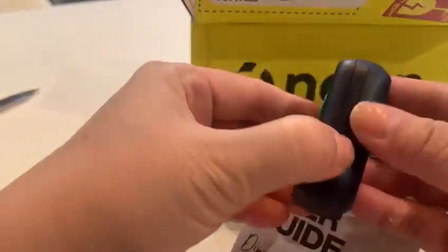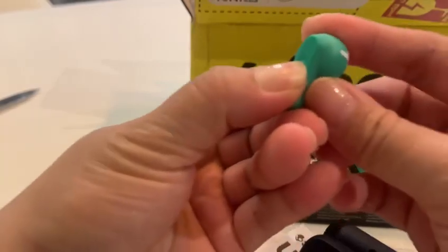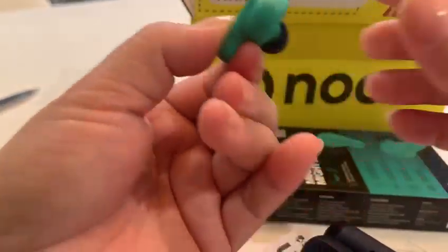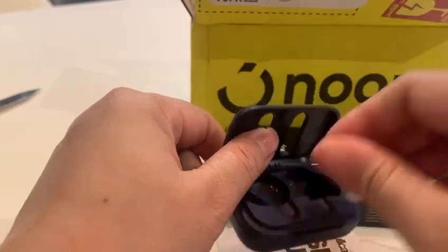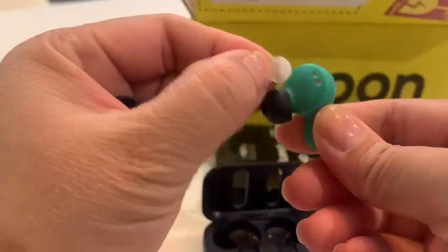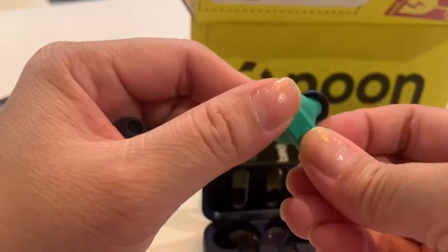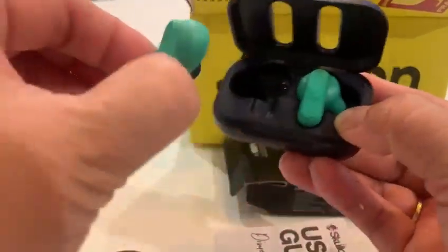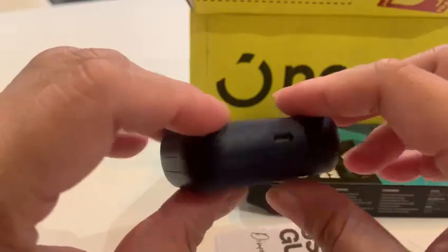Hopefully it will work because I haven't tried it yet. Let's see how it works. It's removed — okay. It's magnetic! See? It's very cute. But I think it needs to be charged.